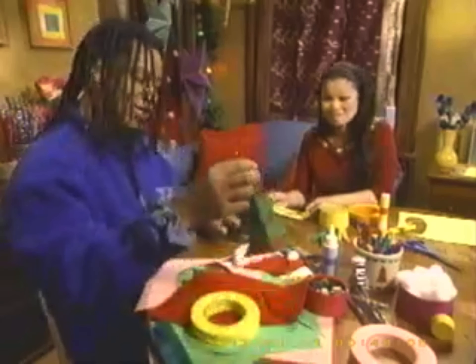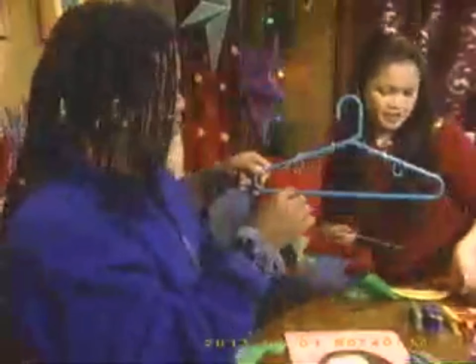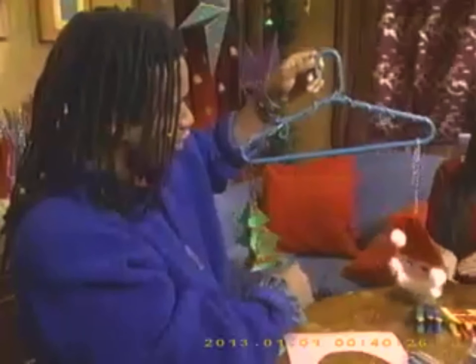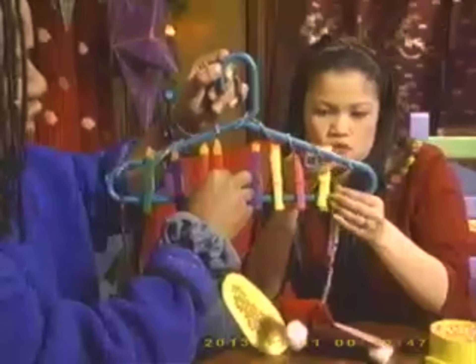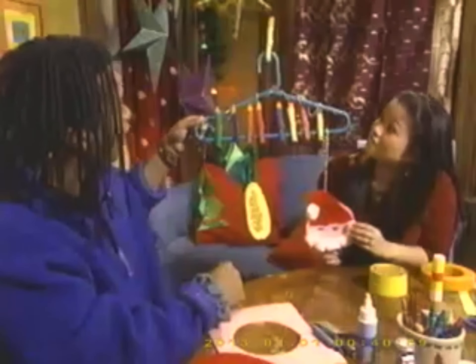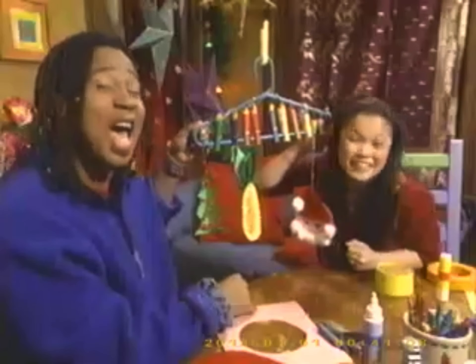Look at all this great holiday stuff! I think we're ready to attach everything to the hanger. I'll attach a pipe cleaner to the corn. I almost forgot the candles — let's see, eight on the bottom and then one to light them with, put it up there. This really is beautiful! A tree for Christmas, some Kwanzaa corn, a menorah for Hanukkah — this really is a great way to remember all the different holidays. And whatever you celebrate — Happy Holidays!